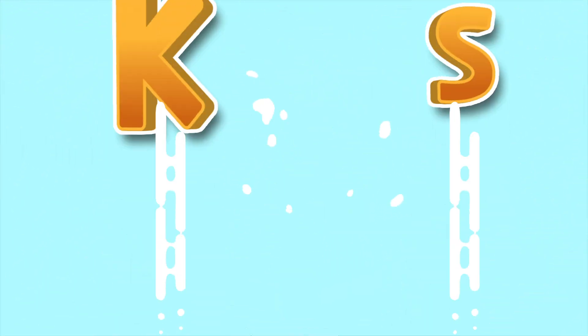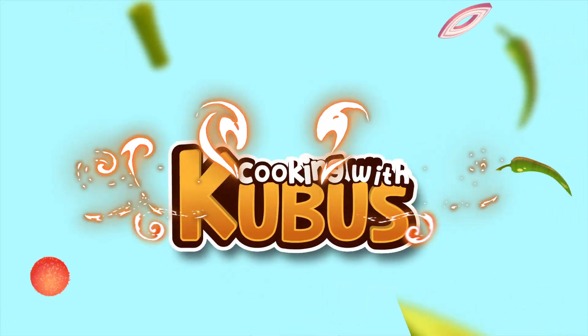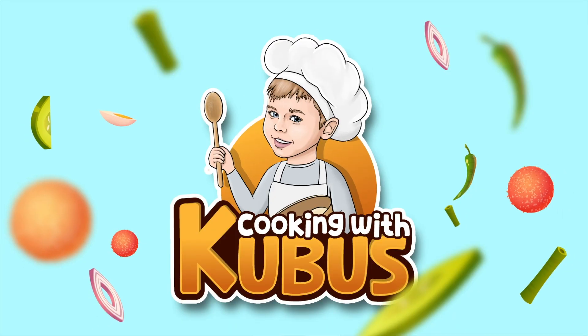Get out your pots and pans, don't forget to wash your hands, we are cooking with kuboosh.